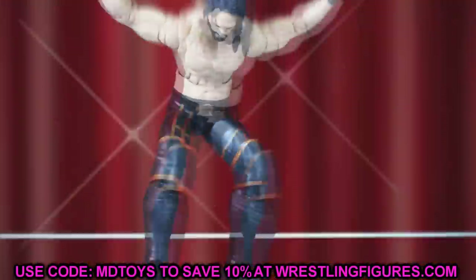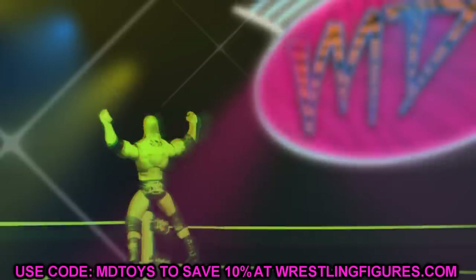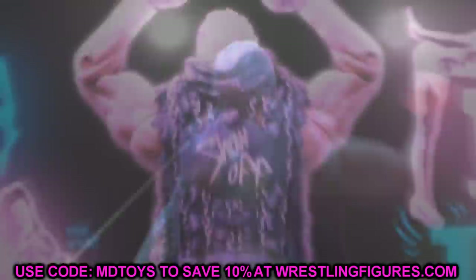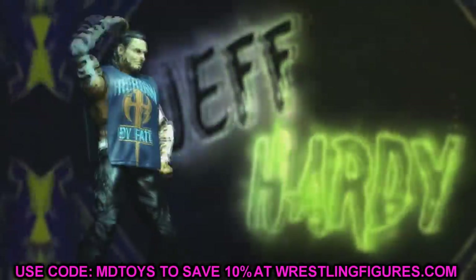Welcome everybody to a MyDMToys video. Today we don't have WWE action figures — we have brand new AEW action figures reveals. We have some more news coming up, but today we have a leaked image of AEW Unrivaled Collection Series Number Three.